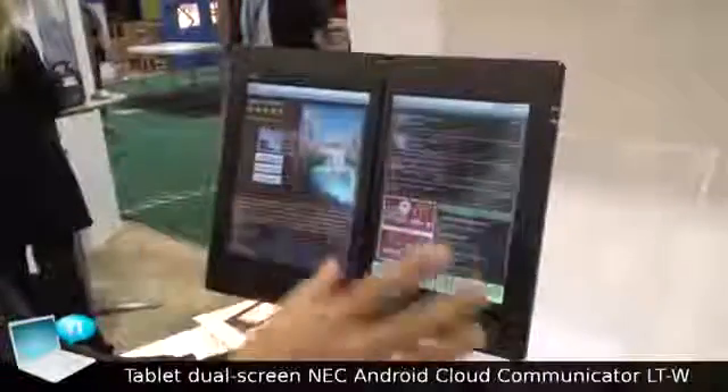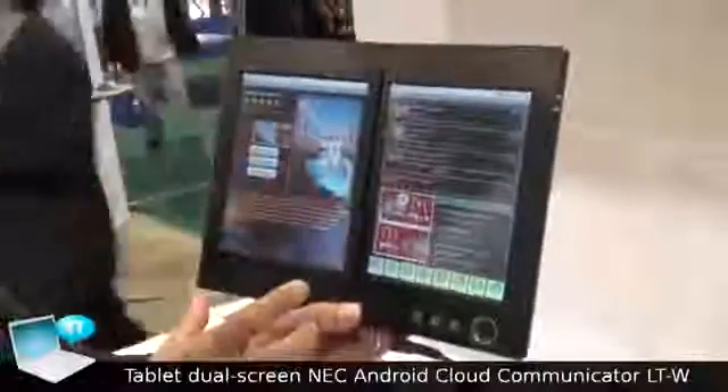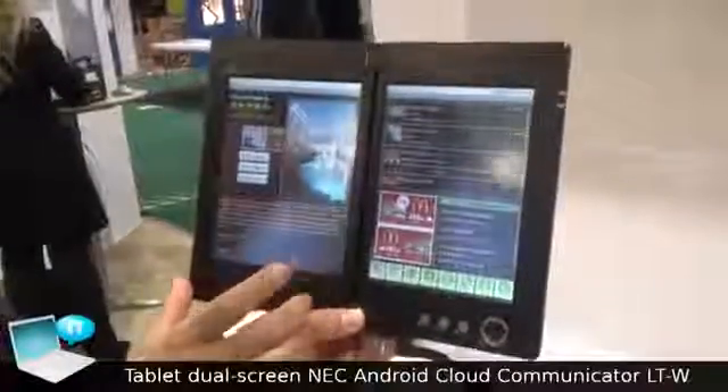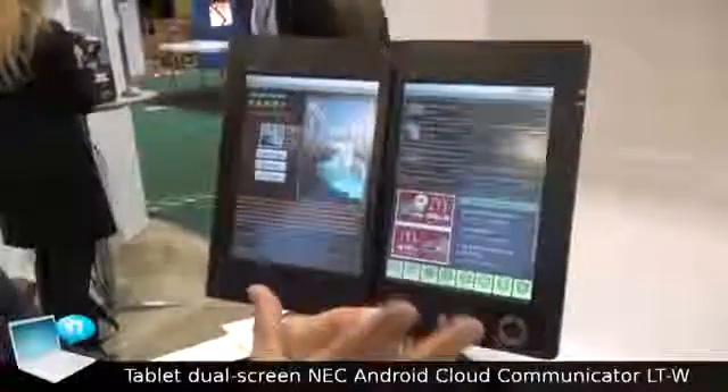In a single screen, all the list would be hidden behind the detail screen. However, in the dual screen, all the hotel information and the full list are displayed at the same time. This is one key feature of the dual screen.